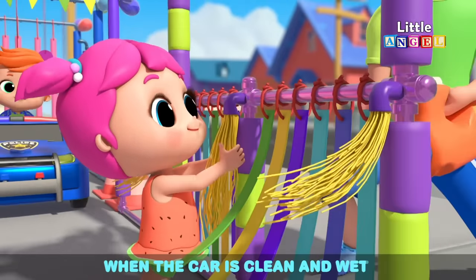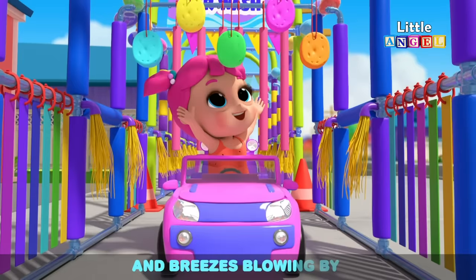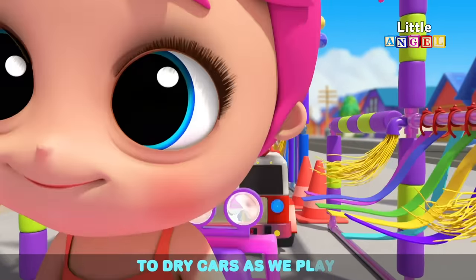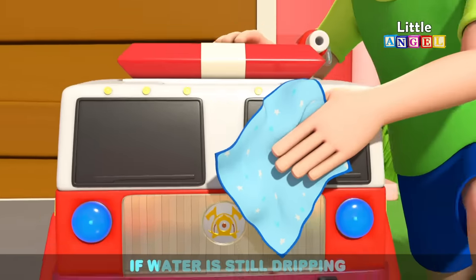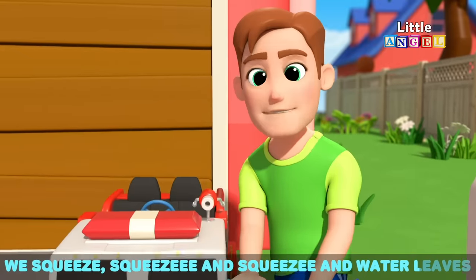When the car is clean and wet, we must let it dry. It dries off from the sun and breezes blowing by. We can use a special cloth to dry cars as we play. Then we squeeze the cloth to make the water go away. If the water is still dripping, we need to squeeze our cloth. We squeeze, squeeze and squeeze and the water leaves.